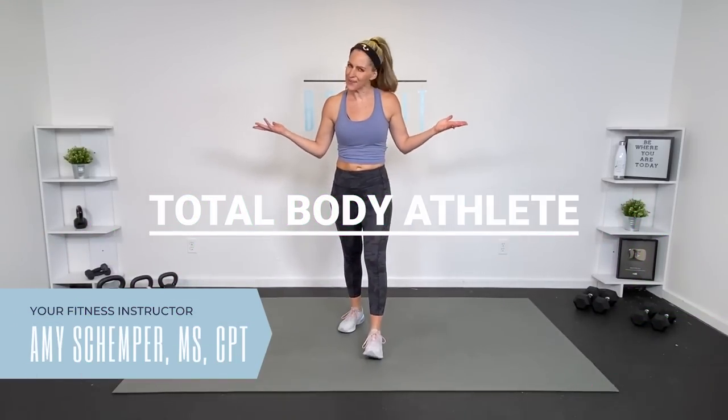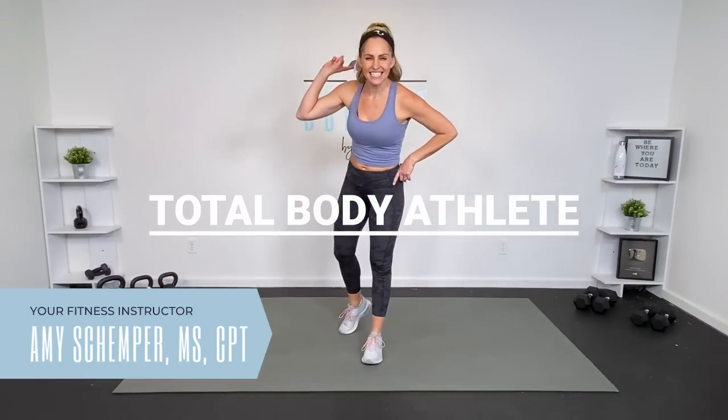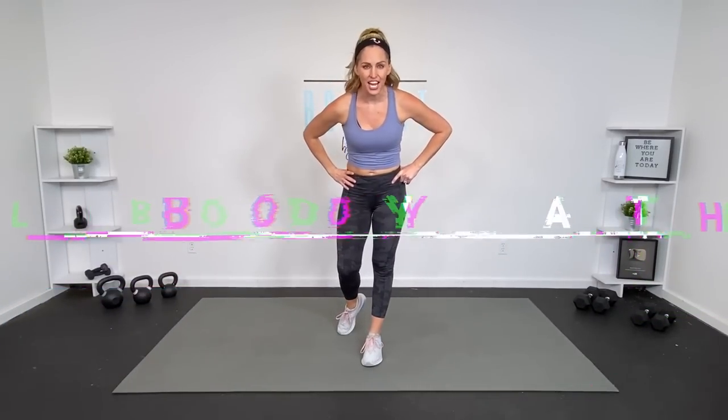Hey everybody, I'm Amy from Body Fit by Amy and this is your total body athlete with a weights workout. This is day one of your athlete challenge. However, this is also a great standalone workout that you can do at any time and I will give you options for all different fitness levels. Are you ready? Let's do it.